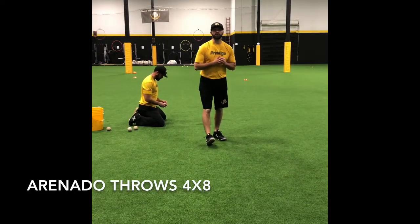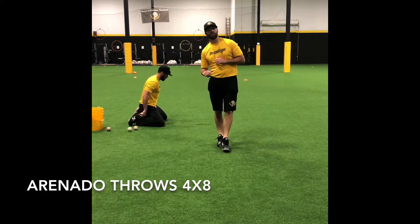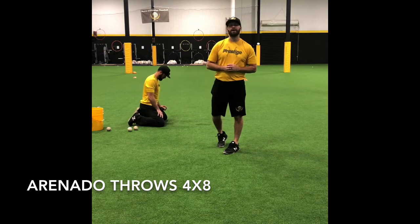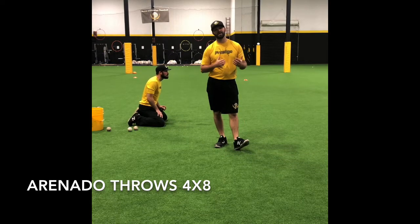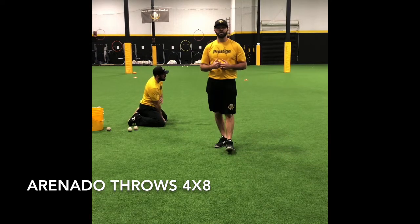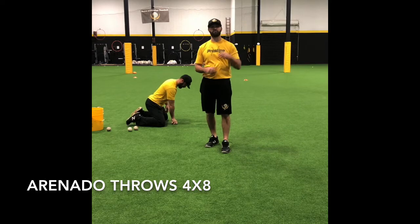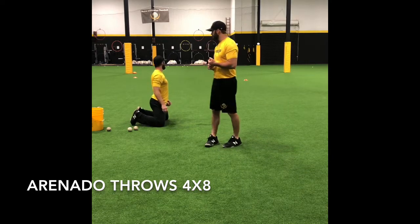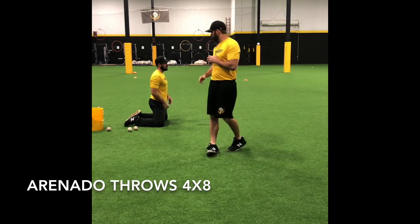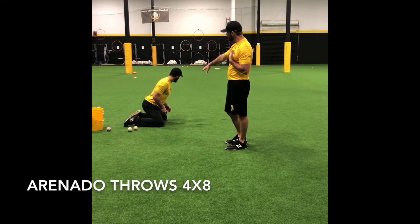This next exercise we're going to be doing, you're going to need a much bigger distance. We call this the Nullan Arnando throw. It's just an exercise to get comfortable with throwing at an unorthodox arm angle over a greater distance. Creating athleticism, trying to get comfortable with the understanding that every throw is not going to be from the same traditional arm slot. We have Coach Grant here, we're going to demonstrate it righty and lefty. We're simply going to start on our knees and simulate a ground ball and throw it from underneath.